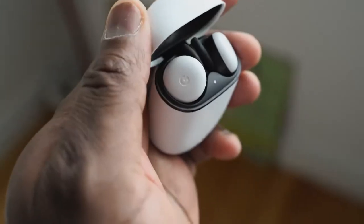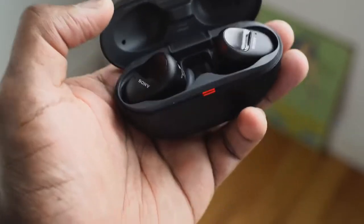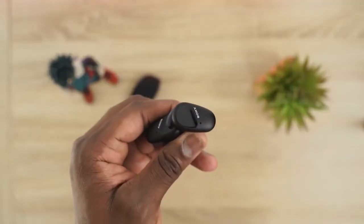The Pixel Buds 2 have probably the smallest footprint out of all of them. They fit snug into your ears with little wings to clip on, plus they have Google Assistant features built in and a pretty cool flip case. The Sony SB800N have the biggest footprint — they've got wingtips, really massive drivers, active noise cancellation, and touch controls as you'd expect with all of them.